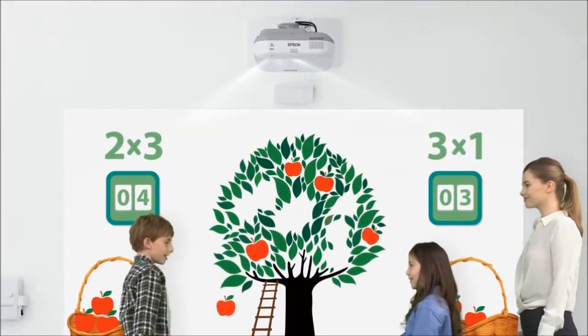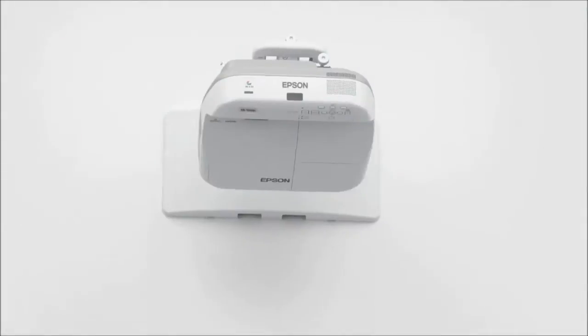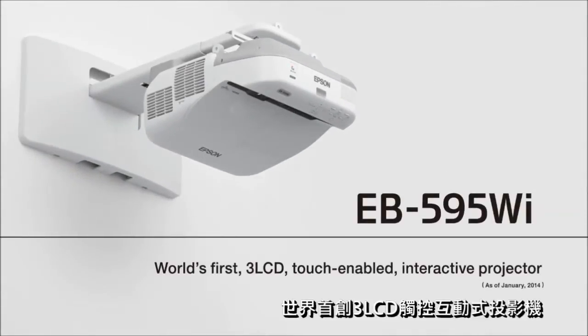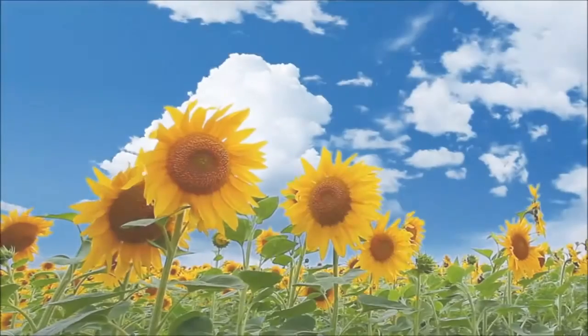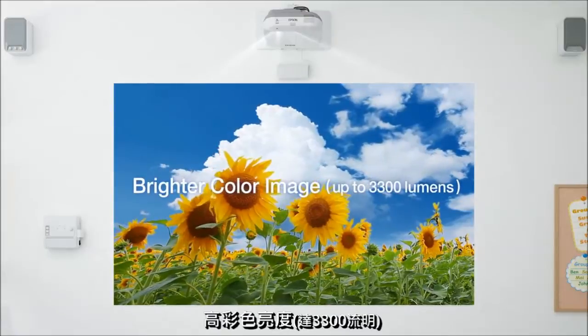The new EB-595WI Interactive Projector from Epson is the world's first 3LCD projector with touch-enabled interactive functionality. Its 3300 lumens offers plenty of brightness.